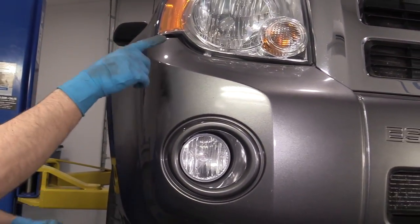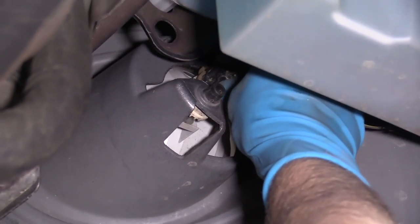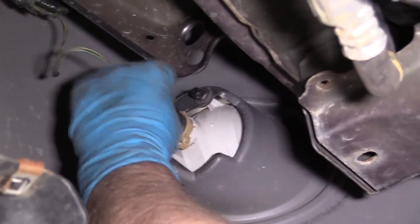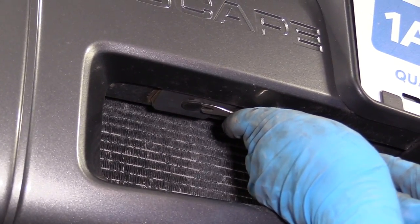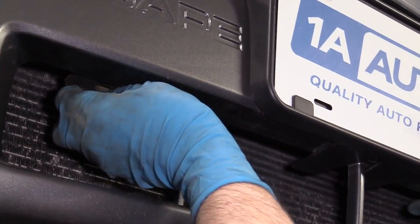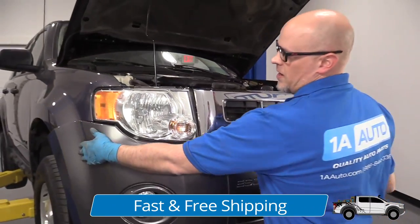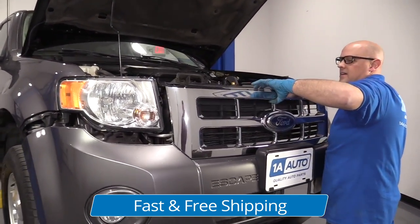We'll do the same procedure for the other side. These fog lights are still connected — we want to disconnect those. Just push down on the tab, slide it out, and do the same for the other side. Underneath here there's a push pin — just use the trim tool to pull that out. Be careful, that was the only thing left holding the bumper on. Now I'm going to grab the bumper, make sure both sides are released, and just slide it off.